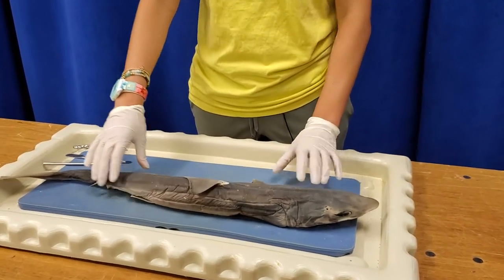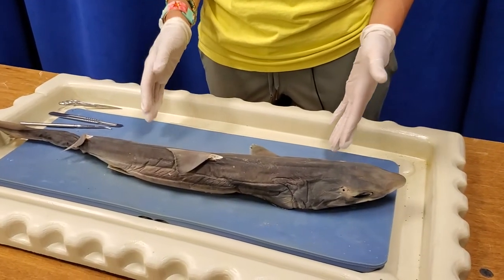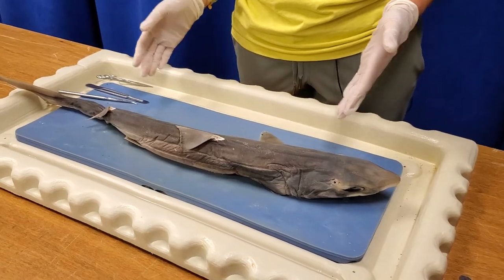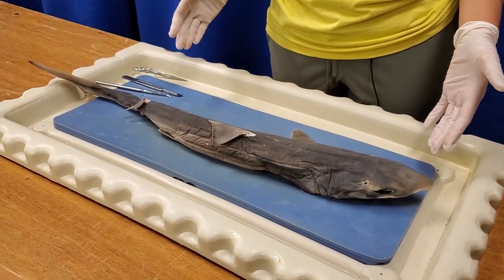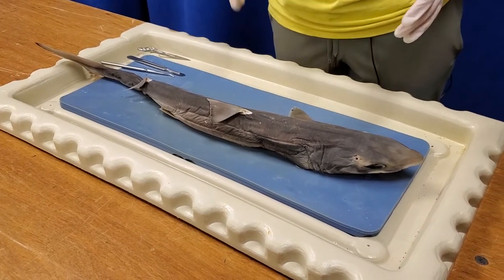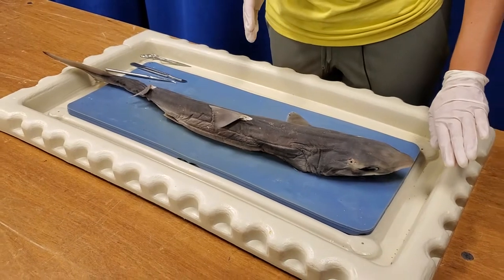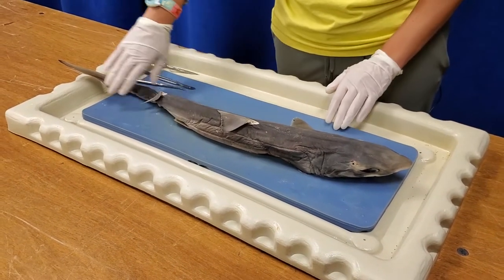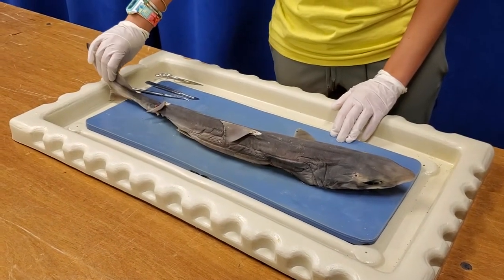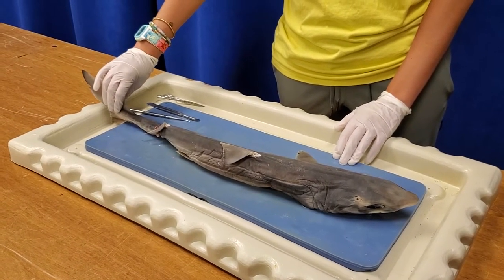On the outside there are a few things to note. When looking at something anatomically, there are a few special terms. First, we have the rostral and caudal ends. The rostral end is the forward part, whereas caudal is the back. The tail fin is also called the caudal fin, and it's important for generating movement for swimming.